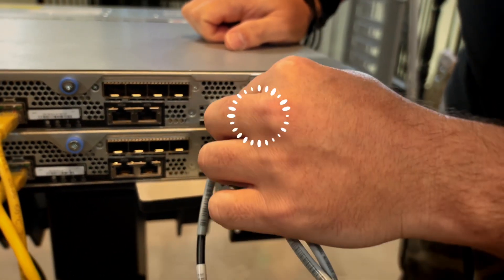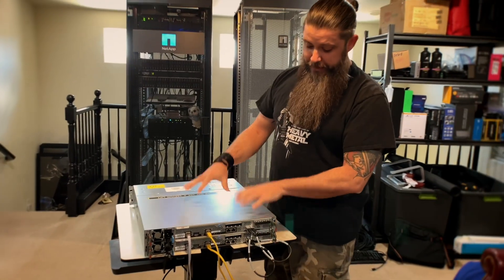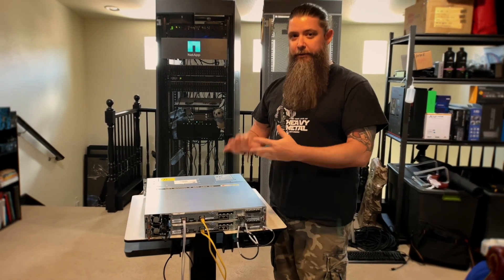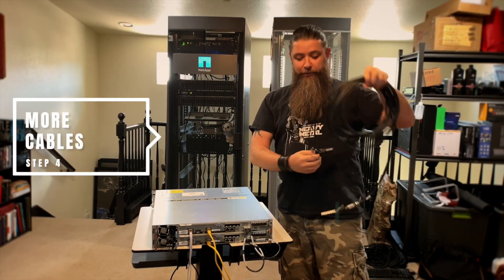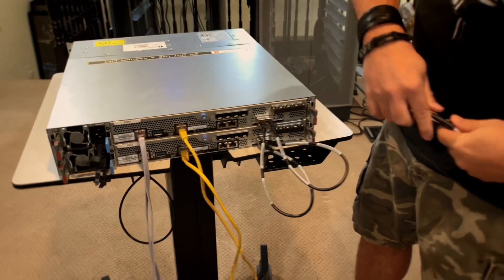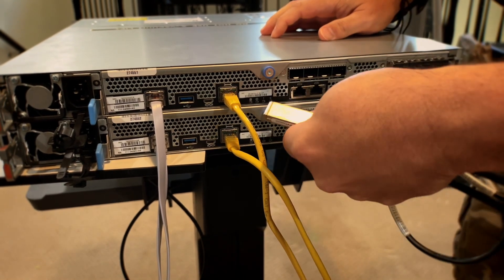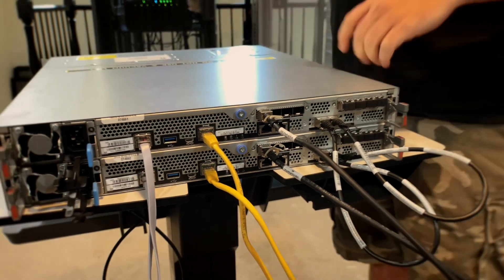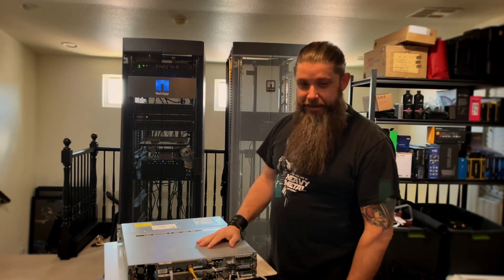I'm going to hook those up right there — BAM. Now this thing has inter-cluster communications. You can configure this as it is, install ONTAP, update firmware, do everything we need to. The second that we need to start serving data though, we're going to need some more cables. Since we've got the Mez cards in there with the 25GbE ports, we're going to take just one from each — put it in there, put one in there — and the other side we're going to wire up to our switch in just a few minutes when we get this thing in the rack. So that's it — took me about 60 seconds to cable the whole thing up.